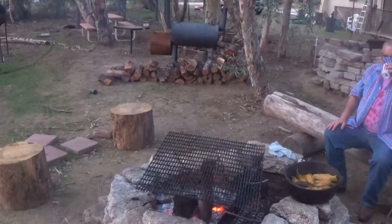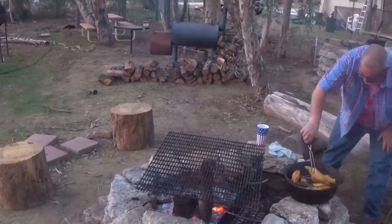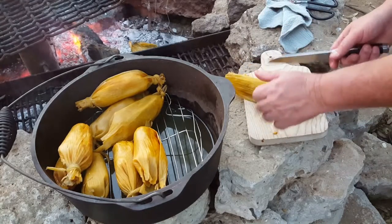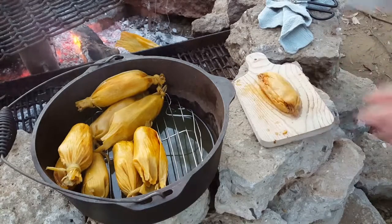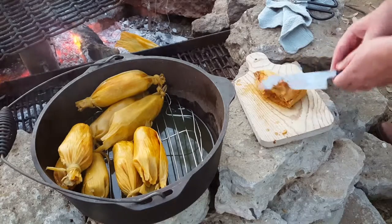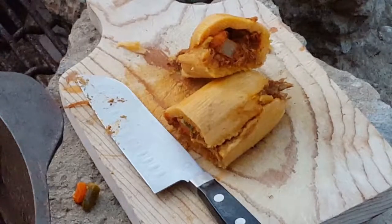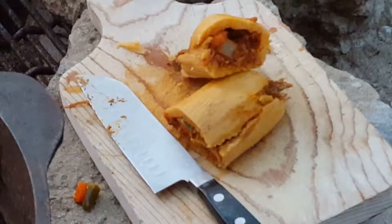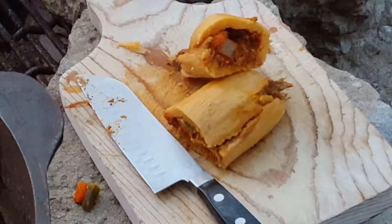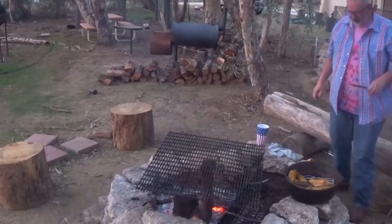Let's see if we can get one of these — try that one right there. Oh, that looks pretty good, pretty good. Let's cut this thing open. Oh, that really looks good.